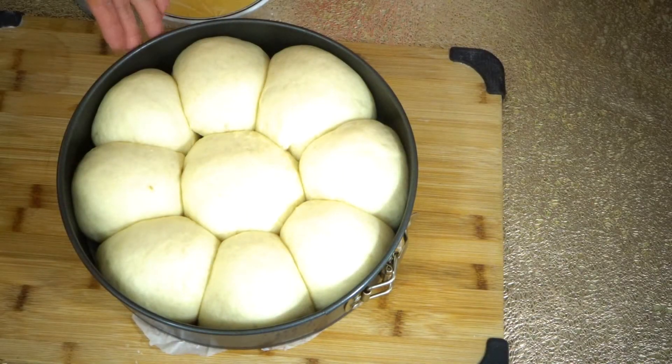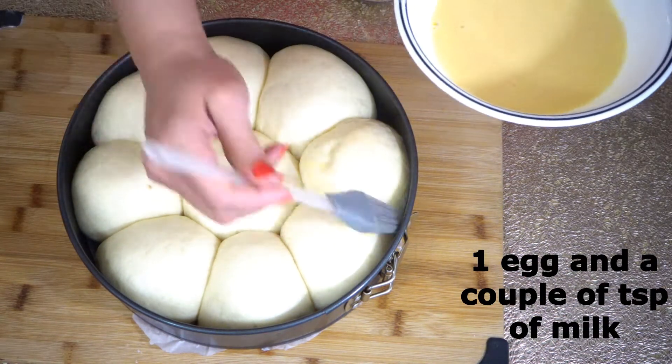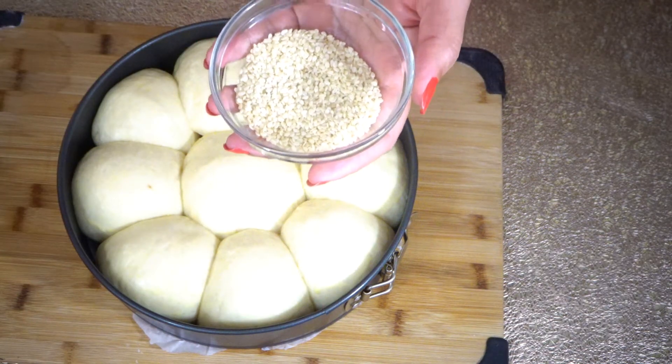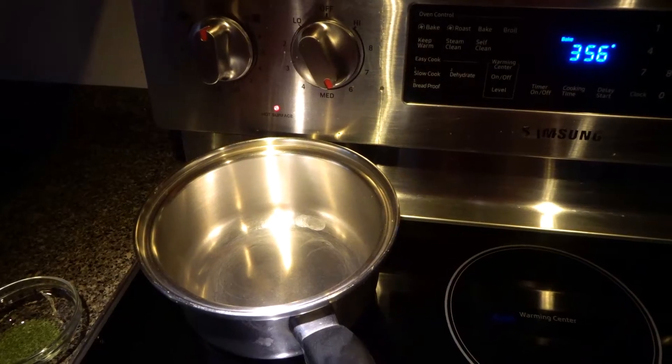The dough is ready, so now preheat the oven to 356 degrees. Brush the buns with one egg mixed with a couple of teaspoons of milk, then sprinkle some sesame seeds on top. Bake in the oven for 28 to 30 minutes.